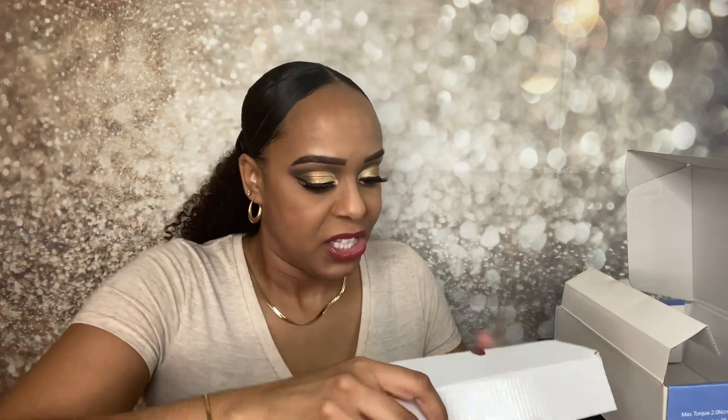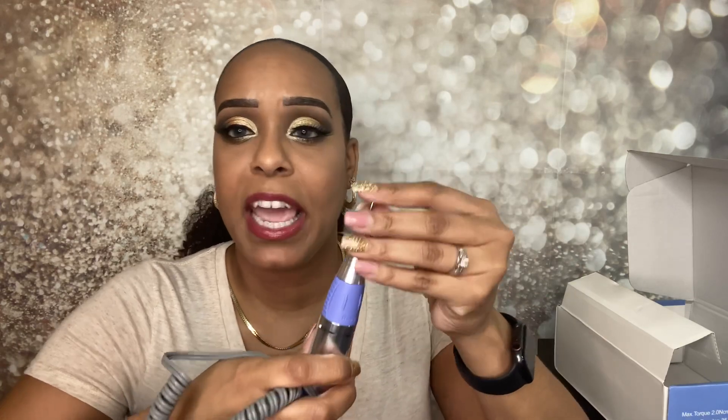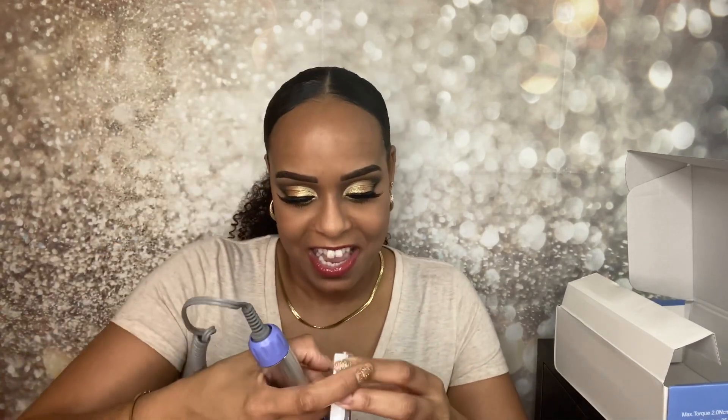Now here is the hand piece — this is the star of the show. From what I learned, this is the most expensive part of the kit. I love the purple — it's super cute. You just plug it directly into the control box. It does come with a bit already in it. From what I read, you want to make sure you never leave it without a bit — so it's great that it came with one. You just unlock it and you can take it out, but always hold onto it because you never want to leave your hand piece with no bit inside.